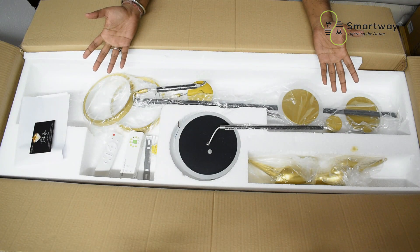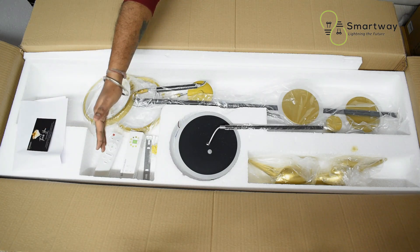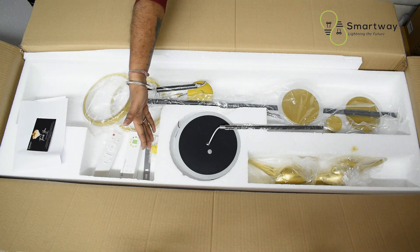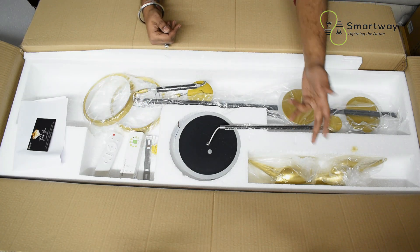Let's talk about the accessories first. Once you open your chandelier, you will get all these accessories: a manual, a remote, a smart Wi-Fi switch, a few installation accessories, an unassembled chandelier, and two decorative pieces.